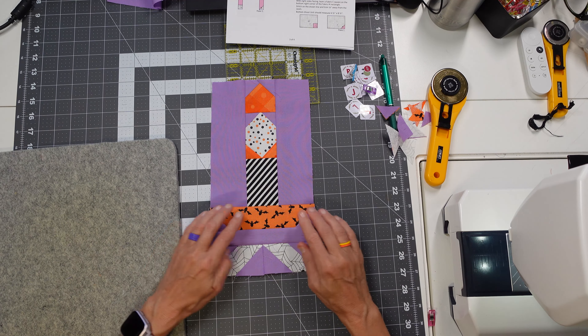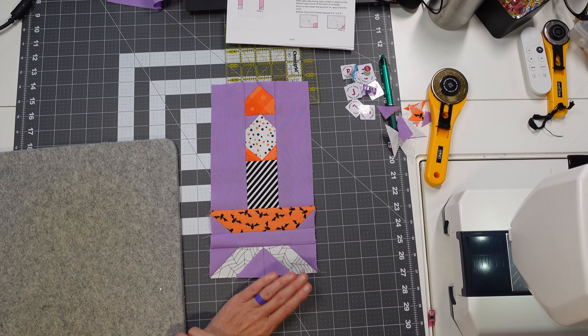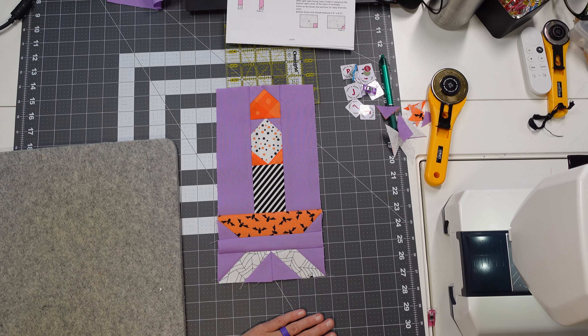We're adding the candlestick section and candle base to the middle background, then adding the ghost tail to the middle background and ironing towards the middle strip. We take this entire section, put it up with our candle, and iron away from our candle. That gives us our candlestick and our little ghosty tail. Now on to the ghost.